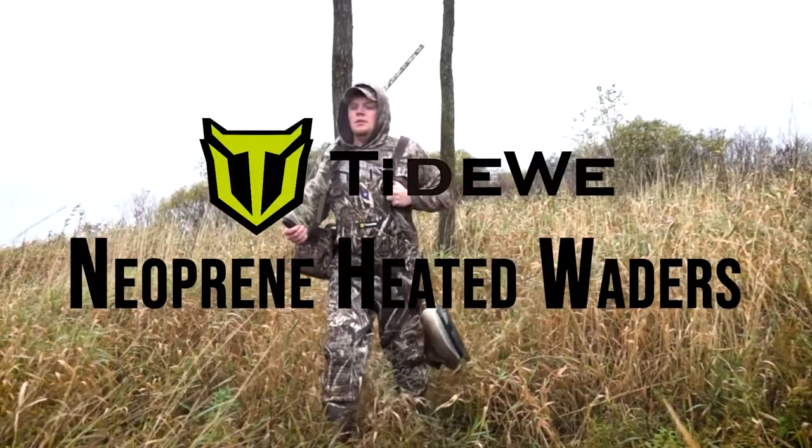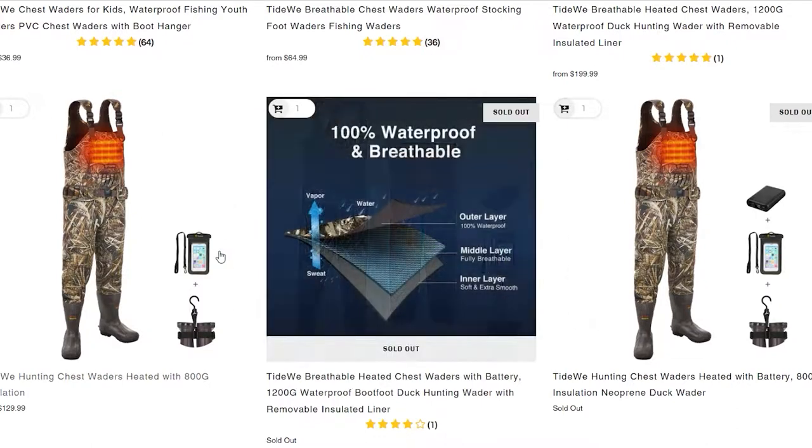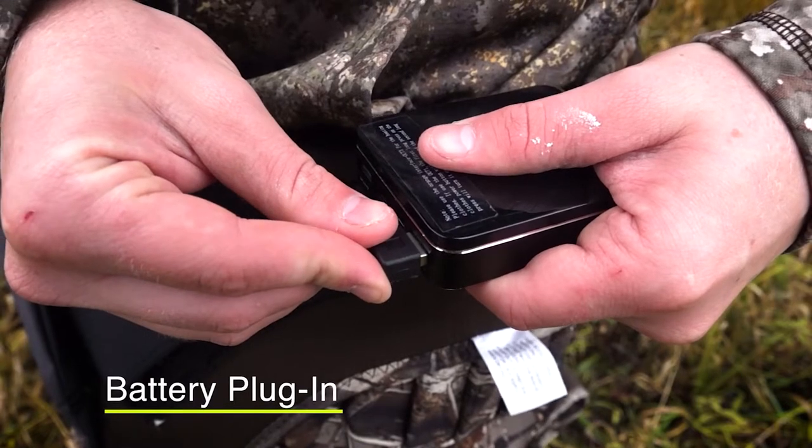What's going on everybody, it's Cody here from TideWeed. Today I want to take a second to talk about our TideWeed heated waders. We have two sets: a 1200 gram breathable pair and an 800 gram neoprene wader, both heated. Because they are heated waders, you're going to get a battery pack along with them. Today I want to show you how to utilize this battery pack to heat the heating elements inside the waders.